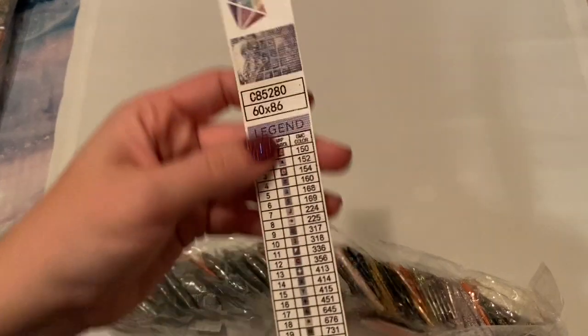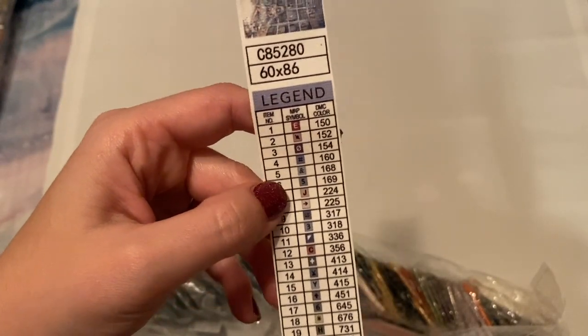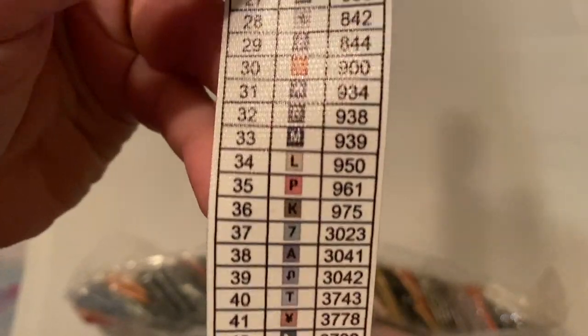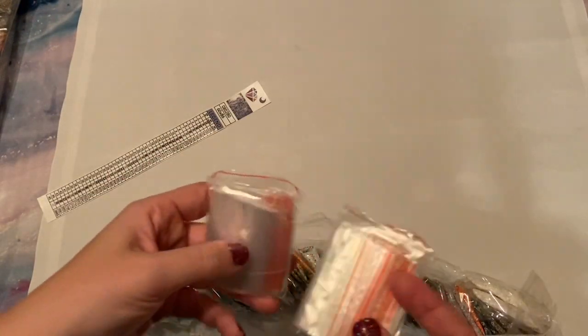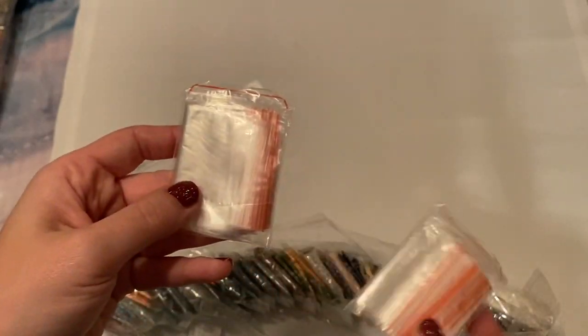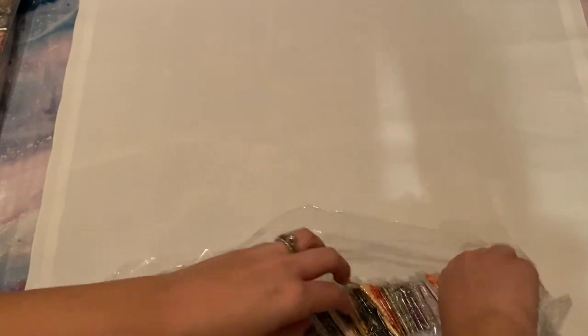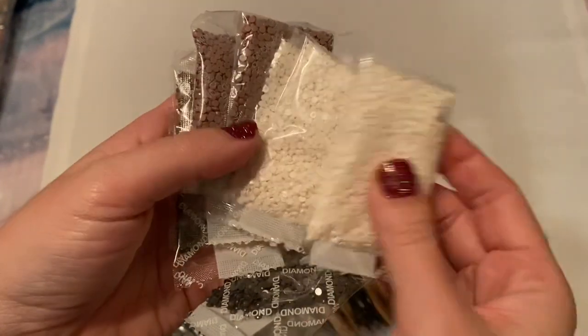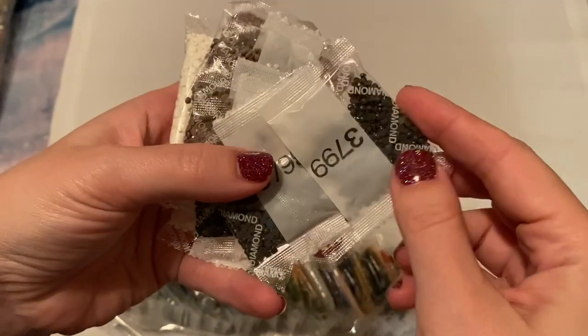This would fit perfectly through my sticker maker, though I'll probably make a copy of it just so I have a spare. I don't believe it's a sticker — it's a piece of canvas. This has 45 colors. The symbols that I chose look good. They did include extra baggies tucked in with the drills. There is going to be quite a lot of white. They do include the numbers, and the DMC codes are on them.